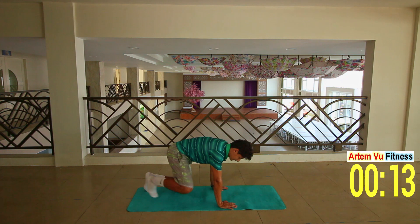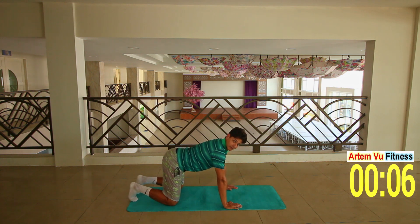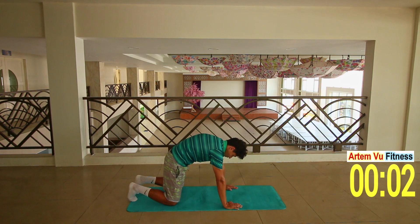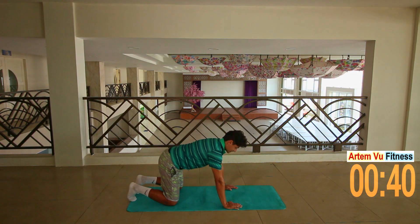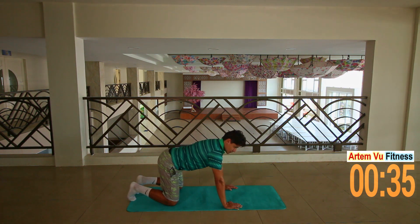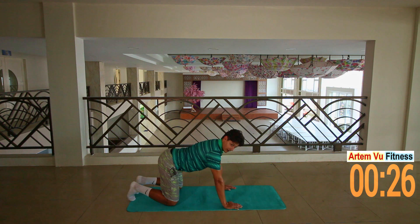Next exercise, we're going down to the yoga mat. Next exercise will be cat-cow, so we're gonna bend our back down and up. Down so we're gonna look like a cow, and up so we're gonna look like a cat. Perfect name for this exercise — cat-cow. Make sure to exhale.